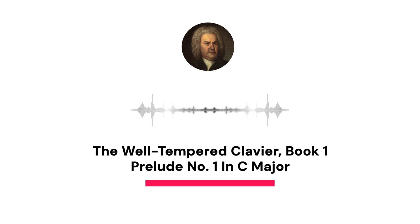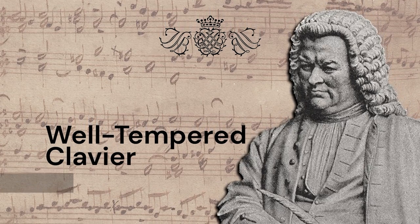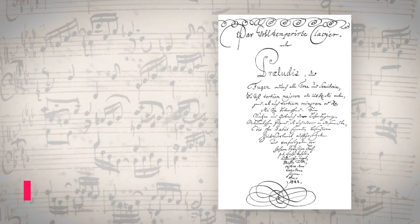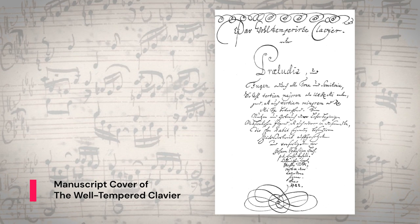You might recognize this famous piece, a Prelude in C major by Johann Sebastian Bach. It's from the first of two collections of preludes and fugues called the Well-Tempered Clavier. But did you know that they were pivotal in standardizing the tuning system we use today? We take it for granted today that it would be possible to play this piece in a different key.